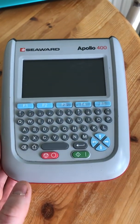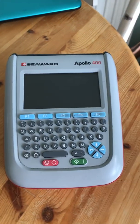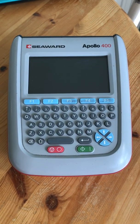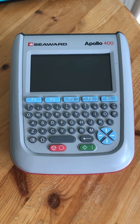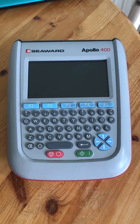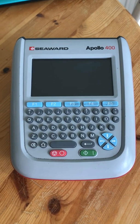Today we'll stick with the outline features of the 400. This is a programmable and downloadable tester, meaning you're able to create and edit test functions to suit your needs. So if you're testing more of a particular type of equipment like 110 volt tools or cables, you can add in and edit tests to suit that.